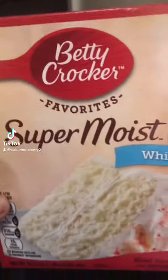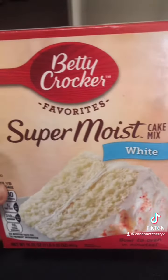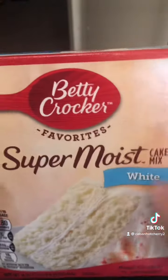Thanksgiving's tomorrow. I'm trying to show you guys how to make a Tres Leches super easy and quick. You're going to want to start off with a super moist cake mix. Yes, we're cheating and we're using a cake mix. Get that whap — it has to be super moist.